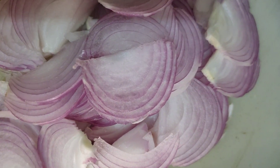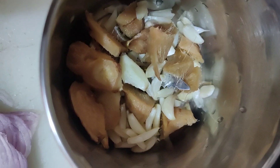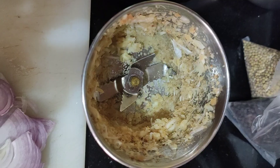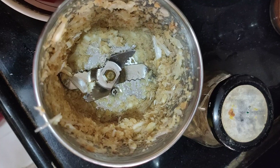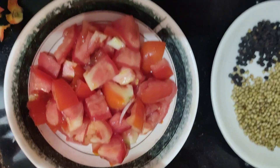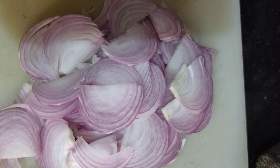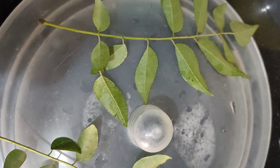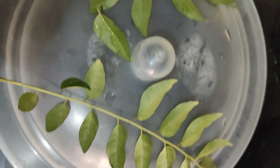Cut onion into thin slices. Now we will coarsely grind the ginger and garlic, and cut and keep the tomatoes. Now half of the ginger garlic coarsely ground, we will add to the chicken, add the tomatoes and half sliced onion. Then also add 1 sprig of curry leaf, that is kari pitta.